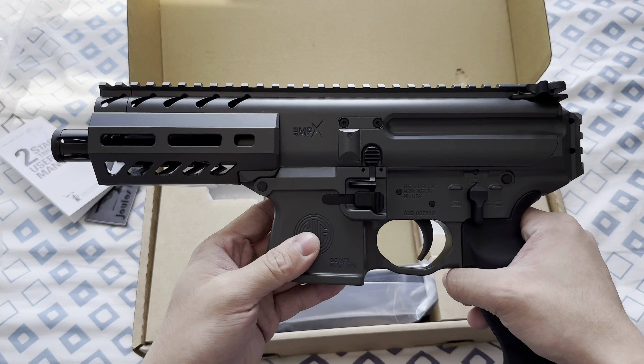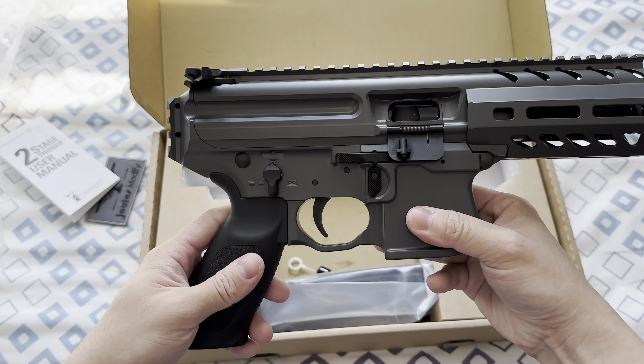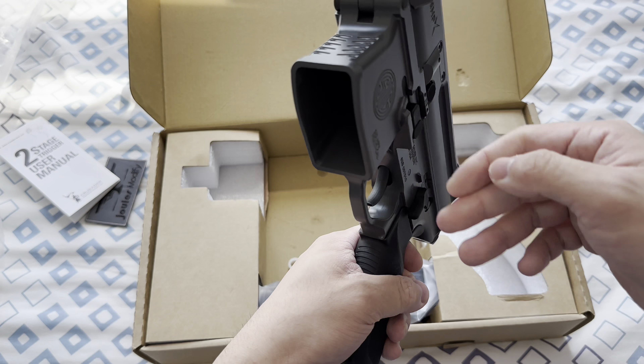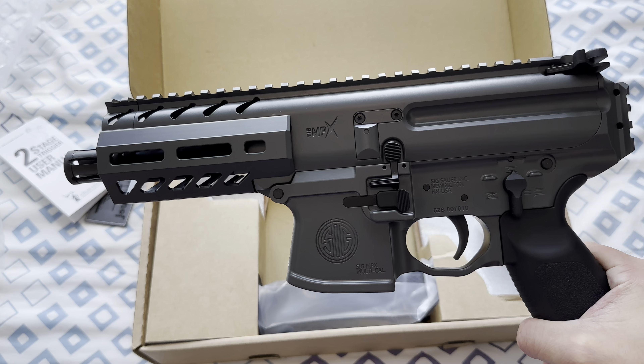Oh look at that — that's a beautiful grey color. Yeah, it's definitely worth every penny that I paid.